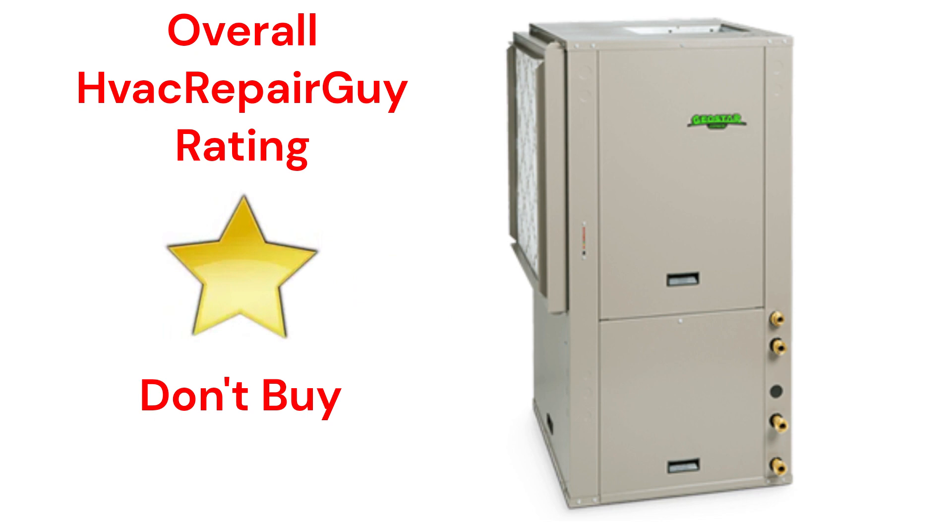Please share your experiences with this brand in the comments section of the HVAC Repair Guy YouTube channel.